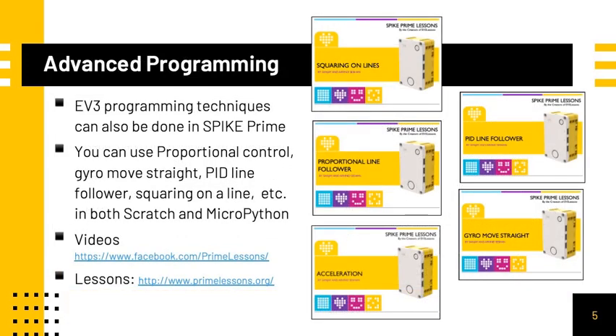In terms of advanced programming for Spike Prime and EV3, all techniques that could be done on the EV3 can also be done with the Spike Prime. We have tested Proportional Control, Gyro Moves Straight, PID Line Follower, Squaring Online, and more in both the Scratch and MicroPython software with the Spike Prime. You can look at our Facebook page, Prime Lessons, for videos of these techniques in action, and our lessons on primelessons.org to learn how to use these techniques with the Spike Prime.